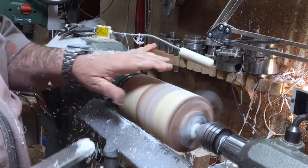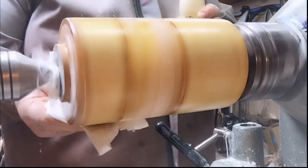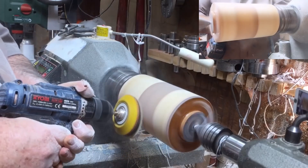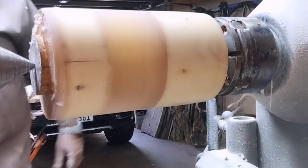Don't forget — if you've got any comments or questions, ask me. By the way, this is wood sealer — celluloid sealer — just to seal the wood before I start. Then I'm sanding from 120 all the way up to 600.